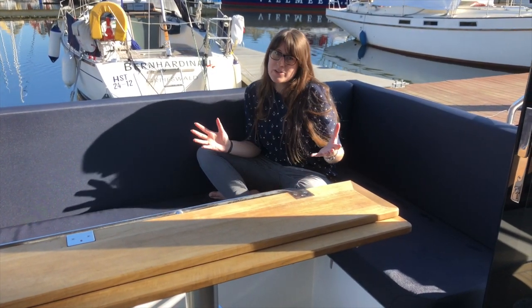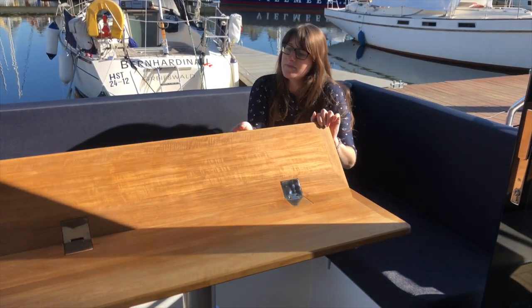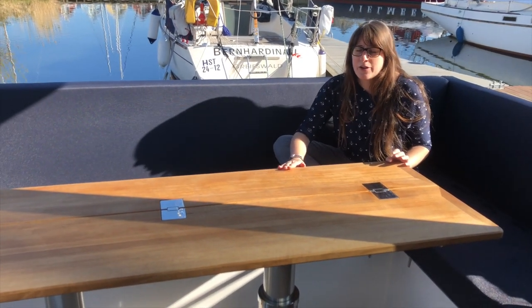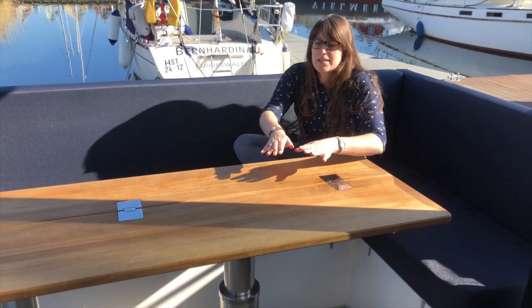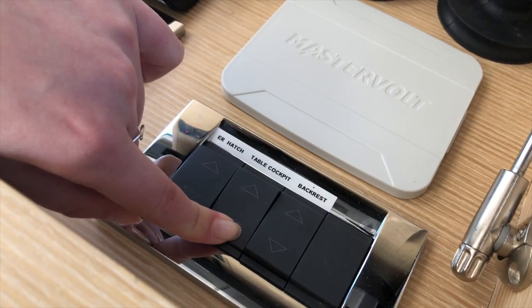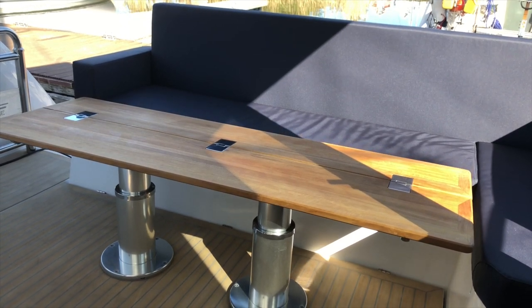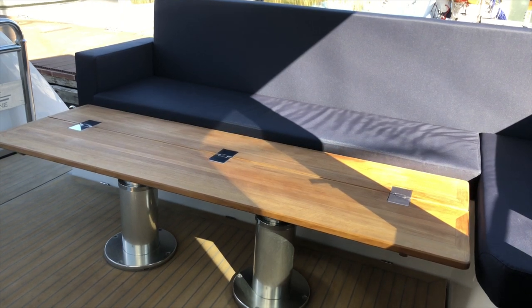If you use the boat just for a day trip it has space for up to 12 people — there's so much seating in the front of the boat and back here as well, and here you have a big table. It's folded away right now but I can just open it and then it's a nice full-size table for eating outdoors. The whole table can also be lowered to be on the same level as the seating, and with another cushion you can create a sunbathing area in addition to the one in the front.